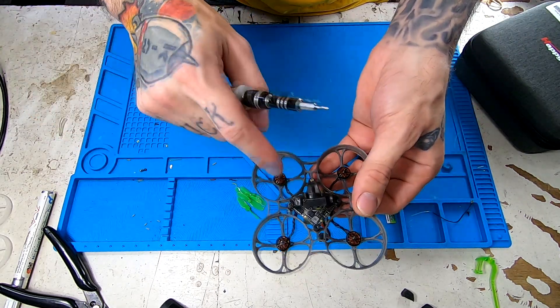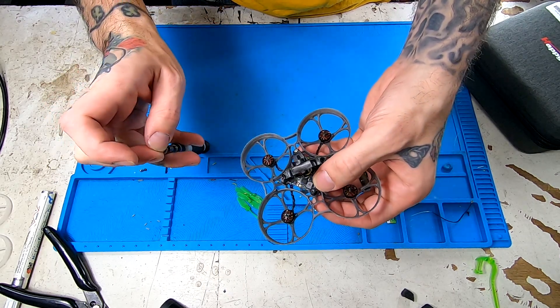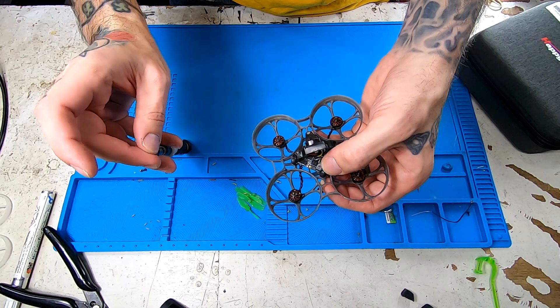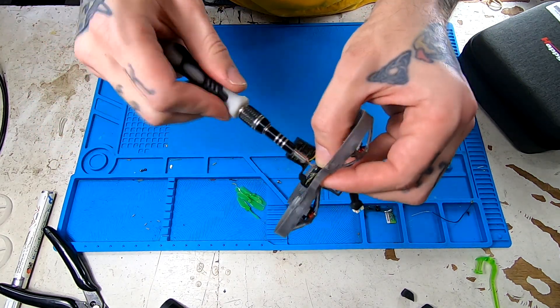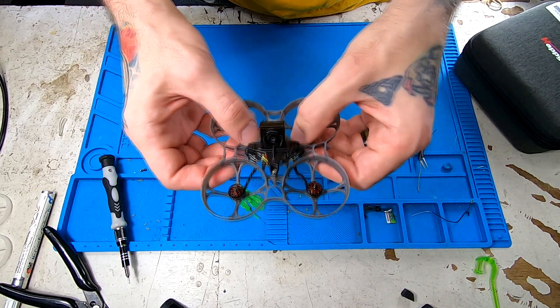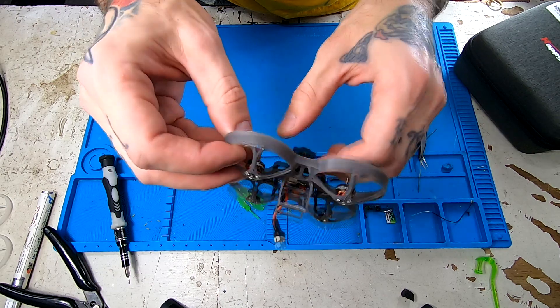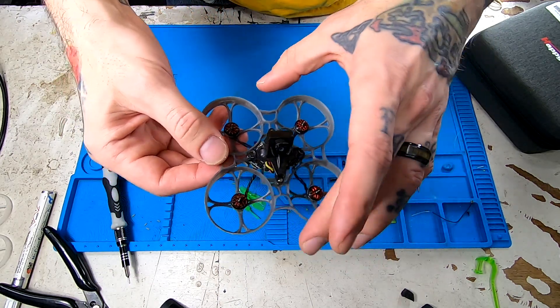Okay, we got our three canopy screws in. We're going to put our last screw in the back here, the grommet holding the backside of the flight controller. All right, and that will do it. The next thing we're going to need to do is hook it up to Betaflight and make sure that the flight controller is recognizing the EP2. So we'll go through and change the settings for that.